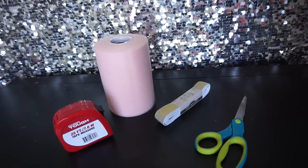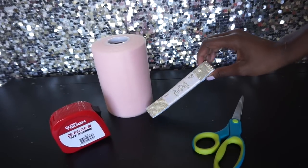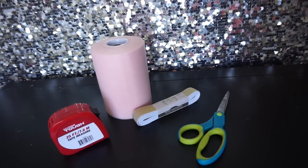Hey, what's up guys! Today I'm going to show you how to make a simple tulle skirt. All you will need is a roll of tulle, some elastic — I got gold embellished but you can use whatever kind you choose — a pair of scissors, and a tape measure.